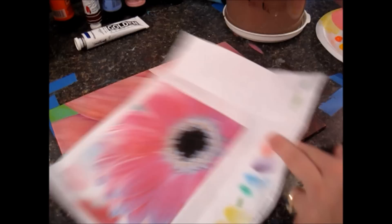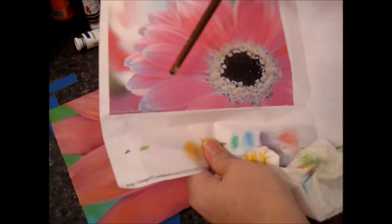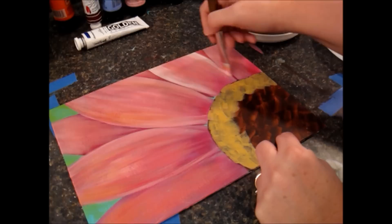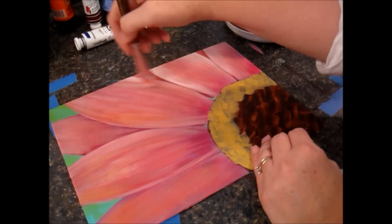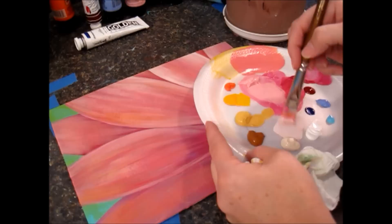I'm bringing it down here so it looks like it's connecting. I'm also doing it up here on the edges — looking at the reference picture, these edges are the brightest areas, so I'm re-emphasizing them. It got a bit muddy but I know there are other colors and streaks going on in here. I want to emphasize these edges where the petals are curving up and catching the light. I'll probably end up going back over a lot of this with yellow, but I want good contrast.